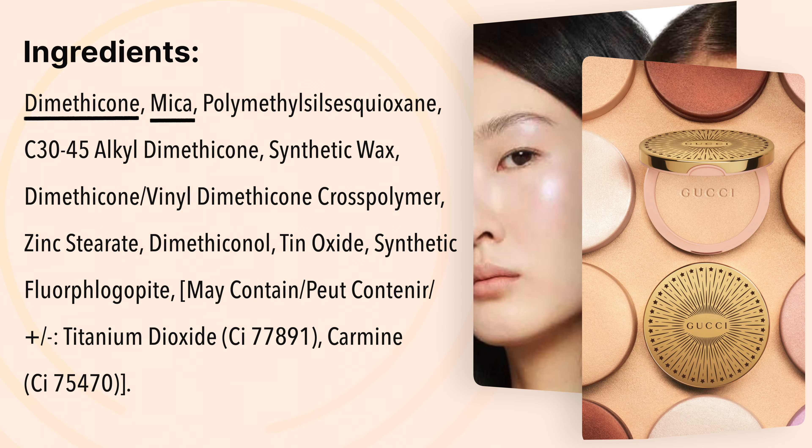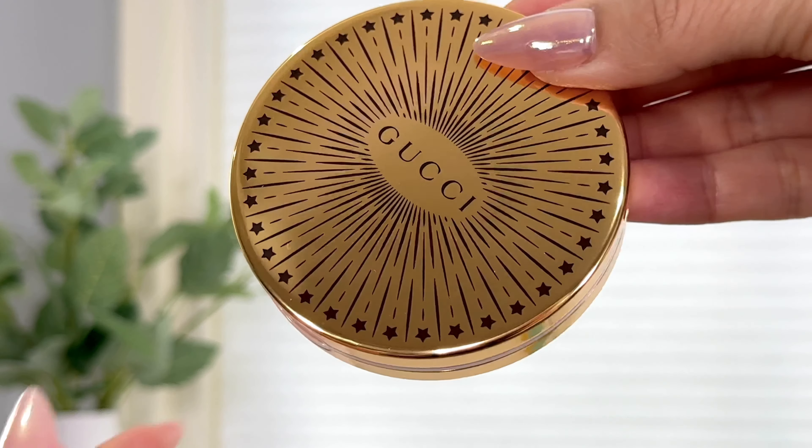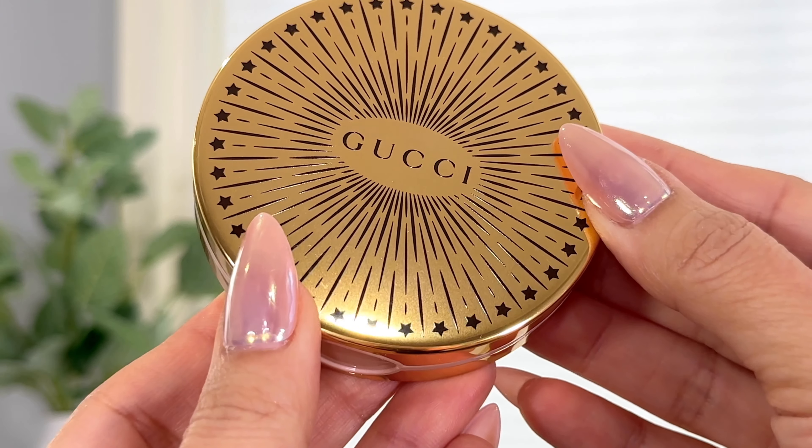We have mica as the second ingredient and dimethicone as the first — there's really not much there. I am so excited, you guys. Let's jump into the application and take a look at that packaging. It's just stunning. If you're a packaging girl, you're going to love it.